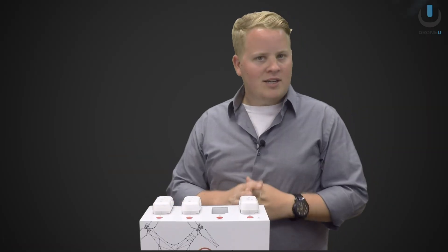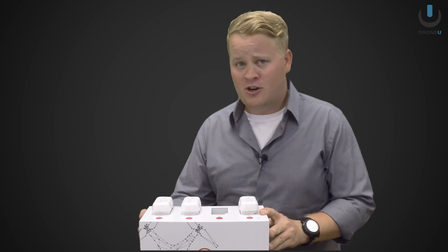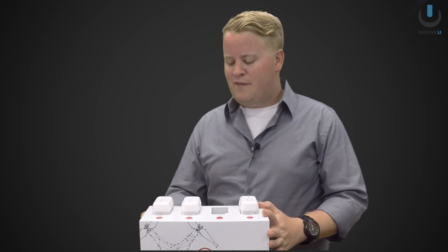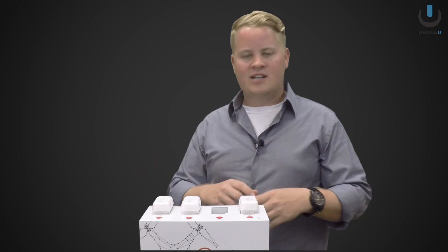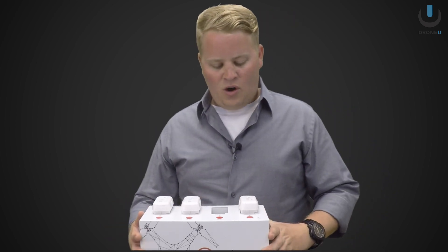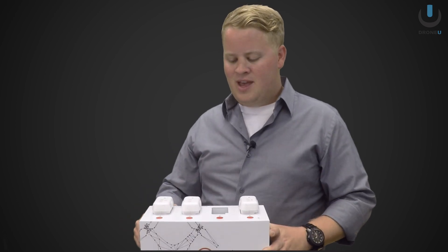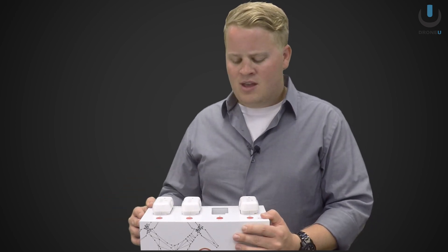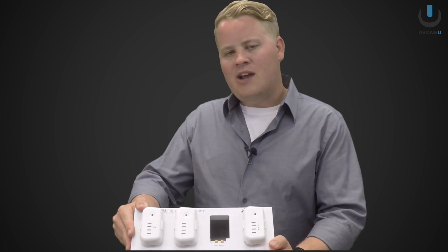Hey guys, Paul here from DroneU. We have had this smart power charger now for a few weeks and I have to say it has been extremely convenient. If you are looking to charge your batteries and you have a lot of them, and you're sick and tired of all the wires and all those wall plugs — this only uses one wall plug and you can charge up to four batteries at one time. It also has this really nifty feature: the deep cycle mode.